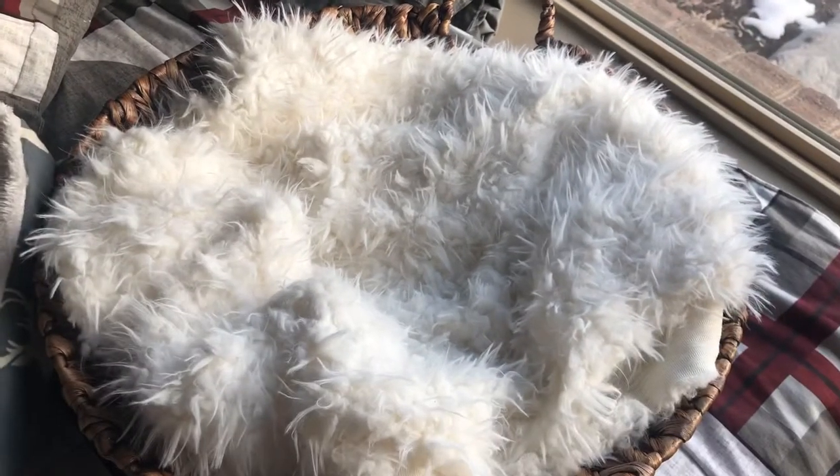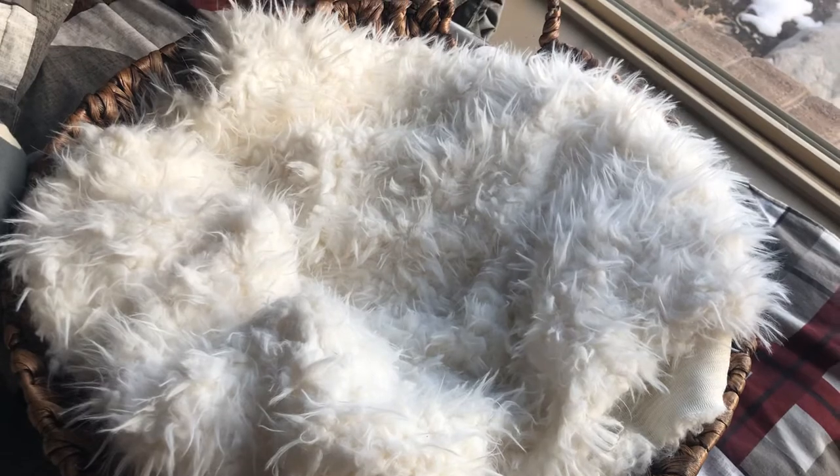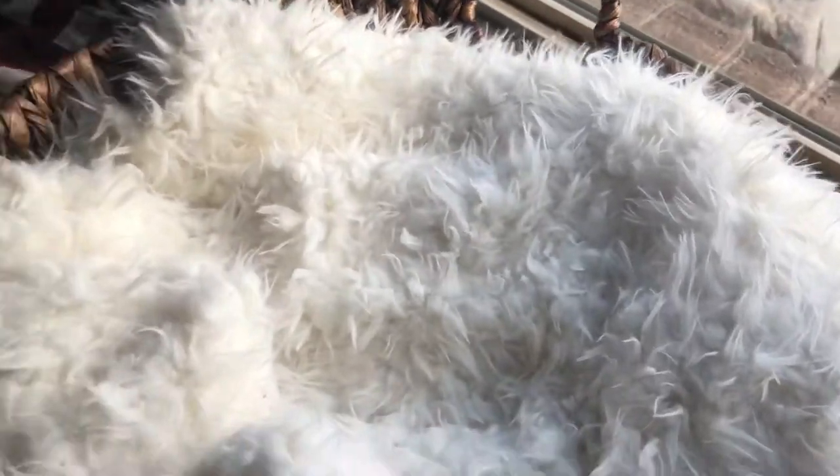You can kind of see there are some shadows. You're trying to avoid as much shadow as possible. If it was a sunnier day, this would be a lot more lit up. Let's get a little closer to the window.